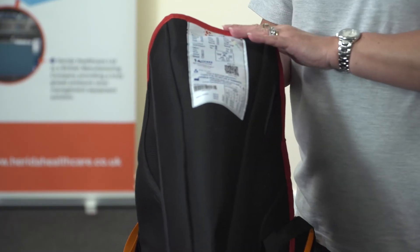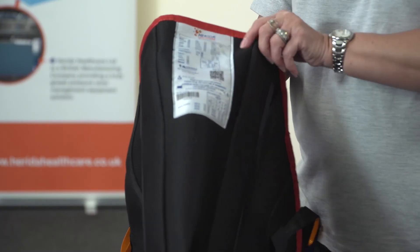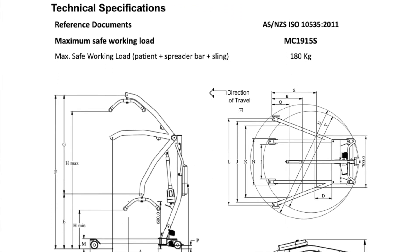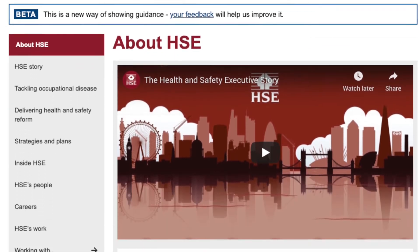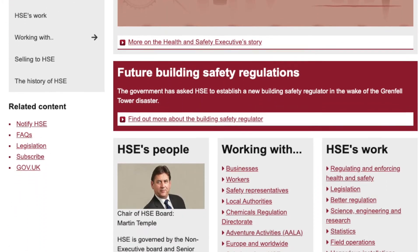Always ensure that the user has conducted a check towards the sling and hoist compatibility. Do not use a sling that is incompatible for use, for example a clip sling on a loop configurable spread bar. Never over lift the maximum hoist weight capacity which is clearly demonstrated in the product user manual. Visit the Health and Safety Executive website for further details about safe hoisting practices.